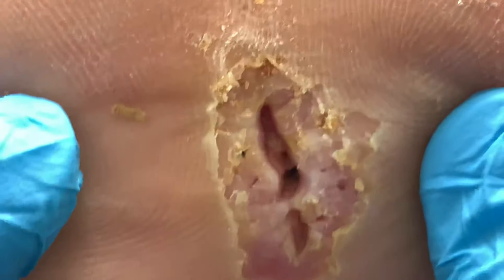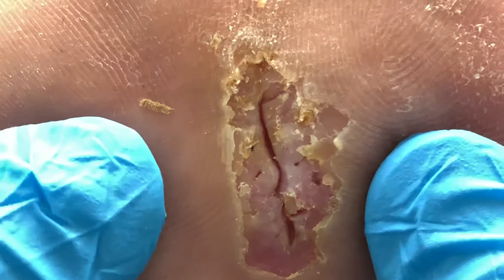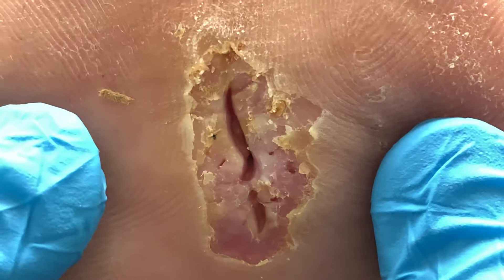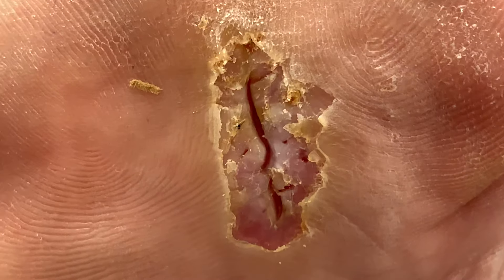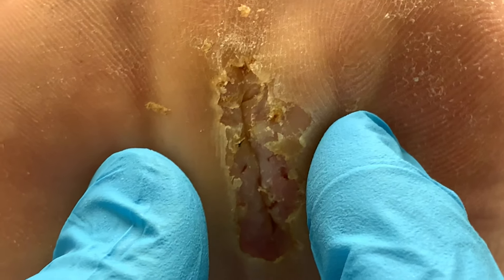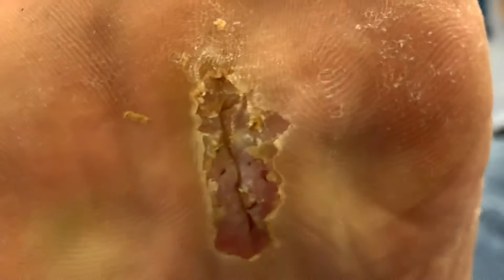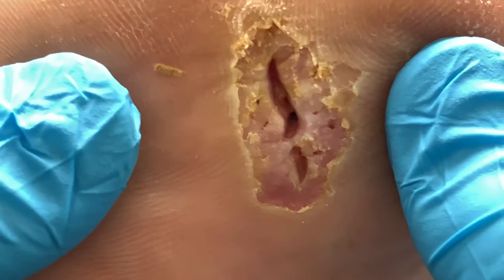The problem is that every time he was probably walking, this is what happens — the wound keeps opening up more and more to the point where the sutures become so weak. They're not strong enough to hold the skin — the incision, or the laceration in this case. It just couldn't hold on. It was holding on for a while until it basically gave way.